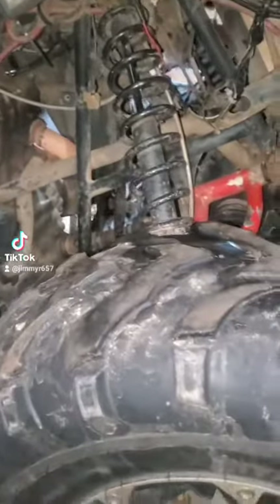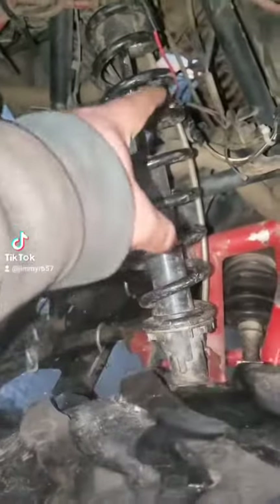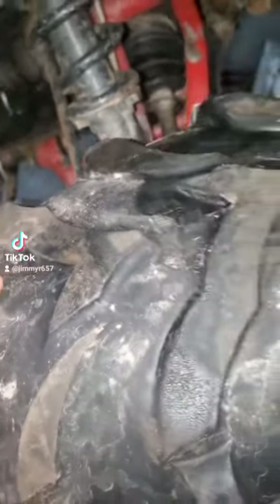I'm working on my 2006 Arctic Cat 500. I'm changing the knuckle, ball shocks, and tie rods, because one of these are bent. It's causing my bike to wobble.